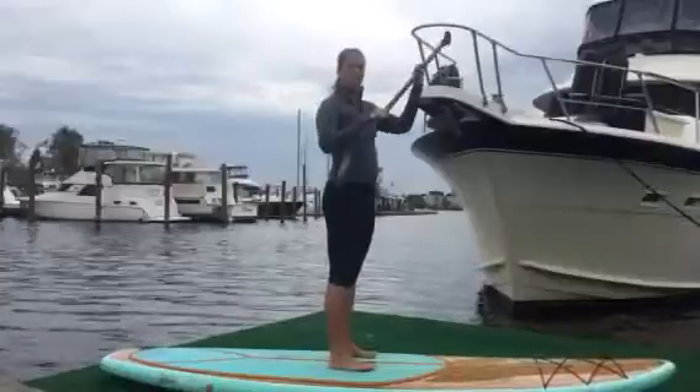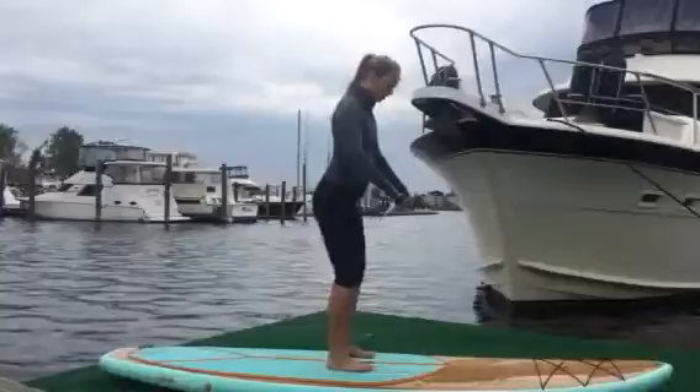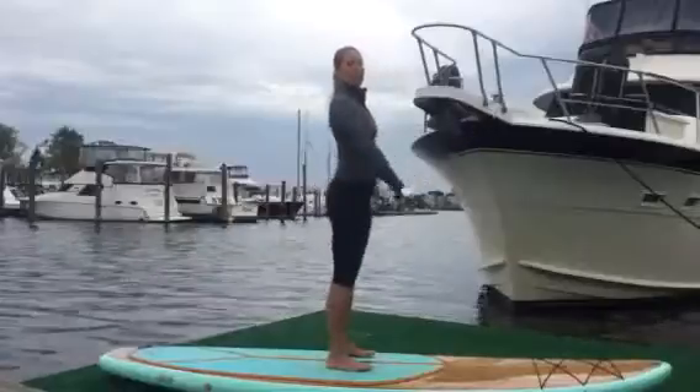So remember, your range of motion is going to be a little bit less than you would on solid ground. Just being cautious, starting with a shorter range of motion, paddle straight out, and then going deeper into the squat once you feel more comfortable.